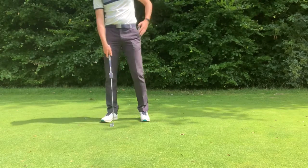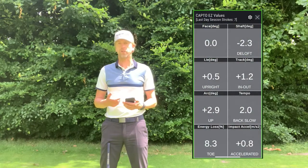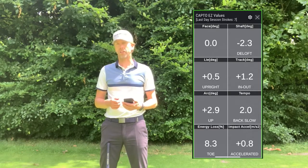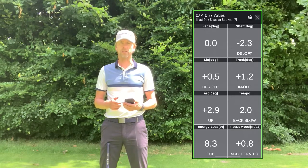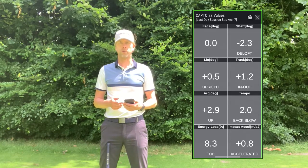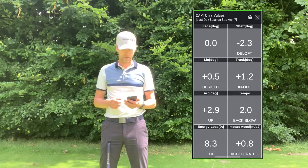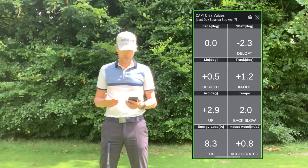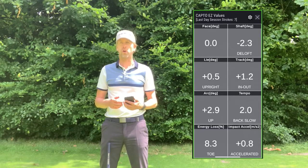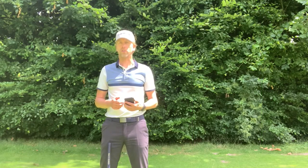I hear the phone beeping in my pocket and I check the numbers. I had a perfect face change of 0.0, so my face came back to the exact same position as setup. The shaft was 2.3 degrees de-lofted relative to setup — a shaft change of negative 2.3. The lie was just a little bit more upright, so close to perfect. The track was 1.2 degrees — a path of in-to-out of 1.2 degrees. My angle of attack was 2.9 hitting up, and my tempo was a perfect 2.0. I hit it a little bit on the toe, losing a little energy there, and my acceleration was positive — close to zero but positive through impact. These are the eight parameters you will get from the Captoe Easy.